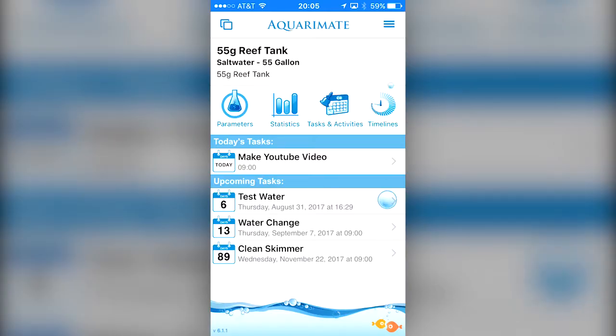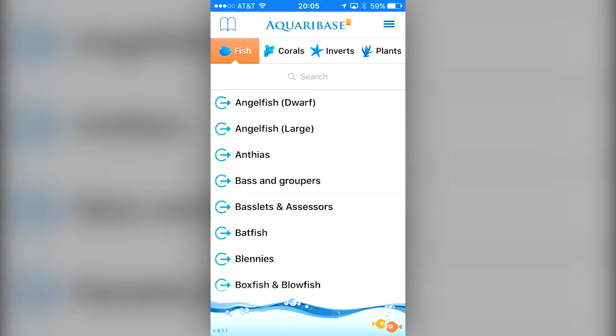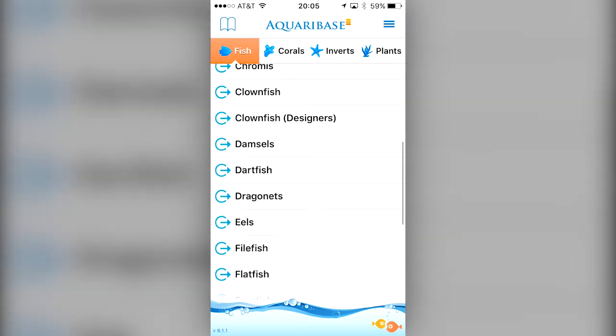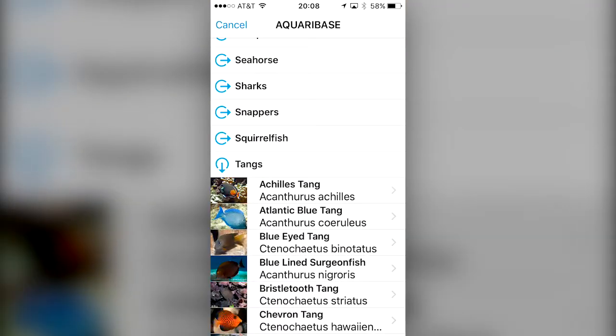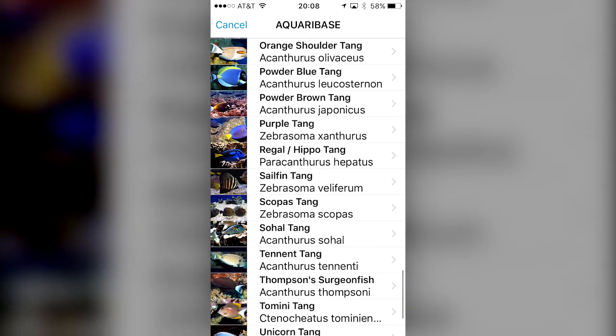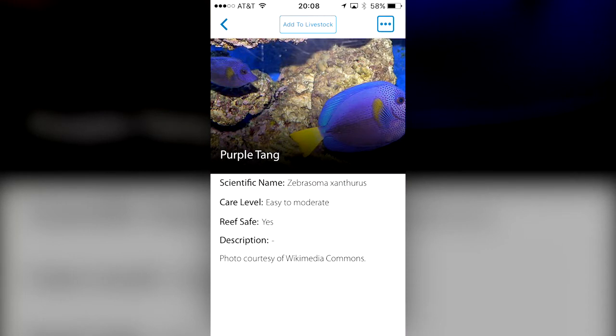Additionally, this app has a sub menu with what I'll call sub features. Here you can see all the sub features available — I'll go into the ones I think are important. Within the AquaraBase there are hundreds of fish, coral, invertebrates, and plants to choose from. Each item has basic information such as scientific name, care level, whether it's reef safe or not, and a brief description. From here you can add the item to your wish list or add it to the list of livestock in your tank.